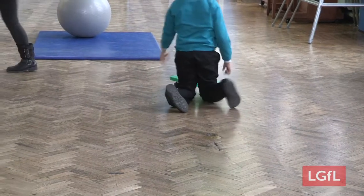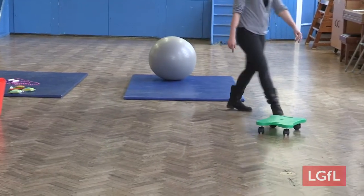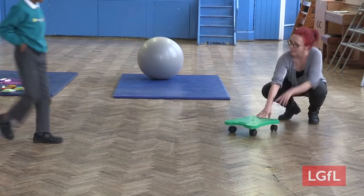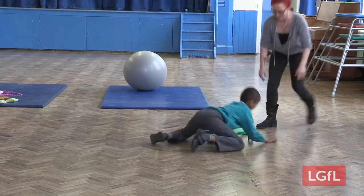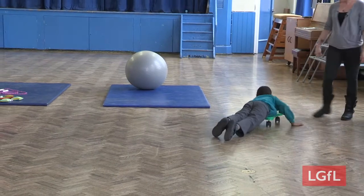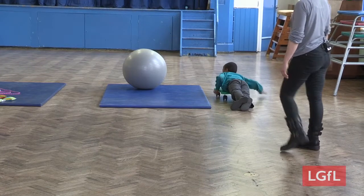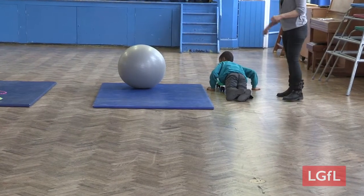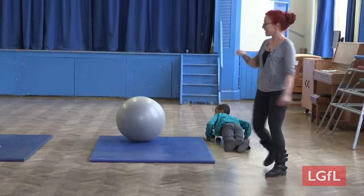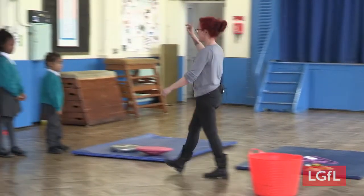Do you want to have a go as well? Come on then, have a practice. Do you know how to get on? Good. Wow, look at you go. All right, so what we're going to do is everybody goes on one station. We'll do it for one minute each, and then you swap to the next one.